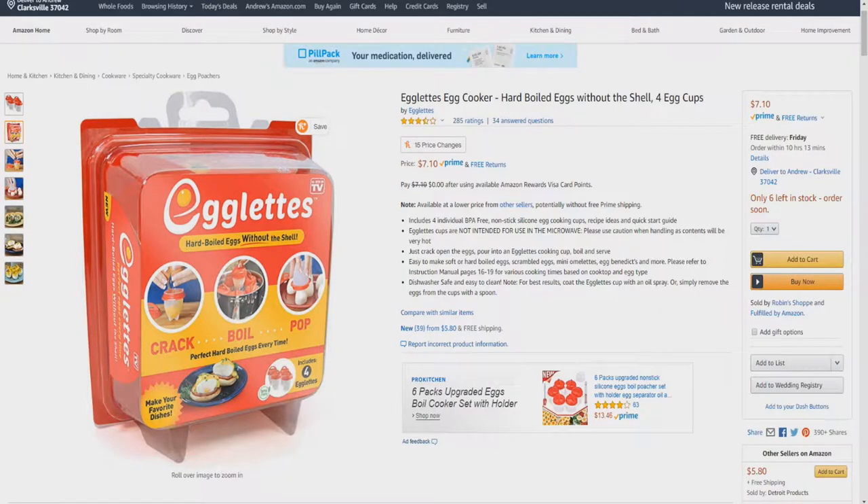Hello and welcome to Unboxing. Today I'd like to introduce you to the Egglets Egg Cooker — hard-boiled eggs without the shell — in a four-pack. Includes four individual BPA-free non-stick silicone egg cooking cups, recipe ideas, and a quick-start guide. Egglets cups are not intended for use in the microwave. Please use caution when handling as contents will be very hot.